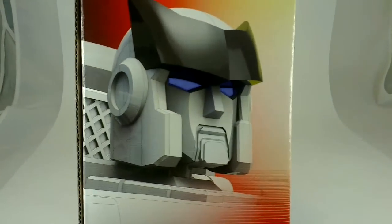Not much on that side. On this side, we have a close-up of Ratchet's face, and on the back, a panel showing all his accessories included in this box, and a very long blurb about Ratchet.